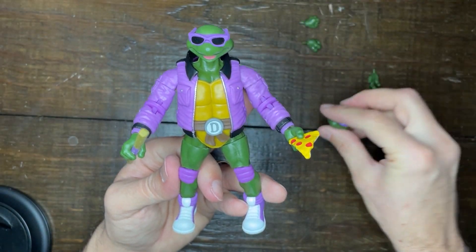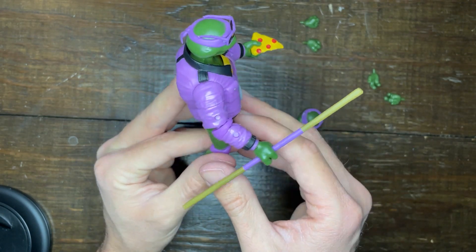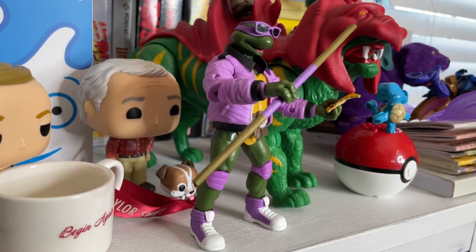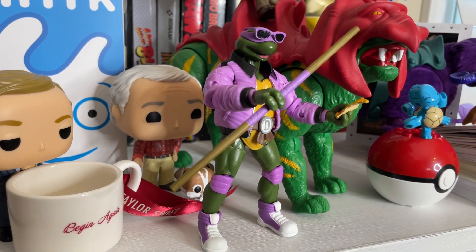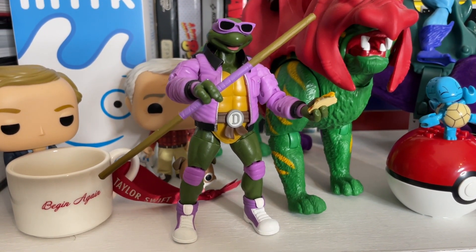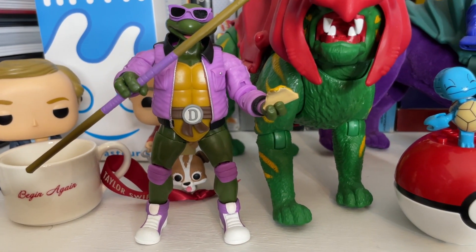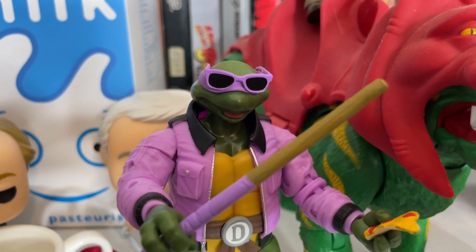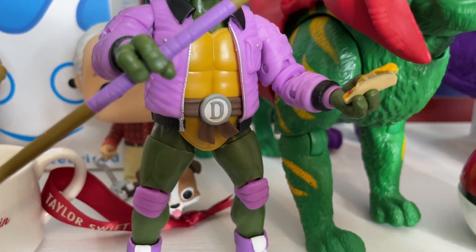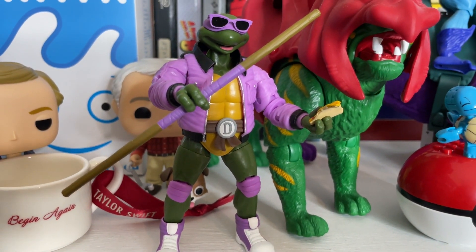Overall, a fantastic look for Donatello. The paint job is phenomenal on everything except the original head. I love the overall look of the jacket, the retro sneakers, the retro style, and the points of articulation — pretty much par none. You can pose this figure any way you want. This is just a great line that looks great on any retro turtle collector's shelf. I'm so excited to almost have the Street Style figures complete — all I need is Michelangelo. I really enjoy the look of this Donatello head; it adds character to him being out on the streets.